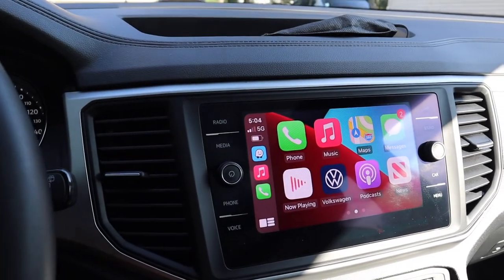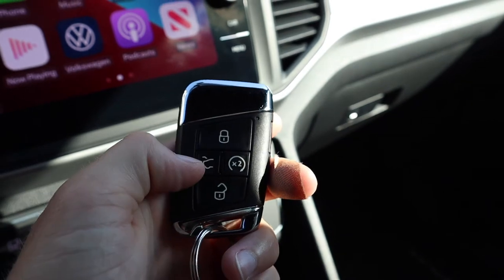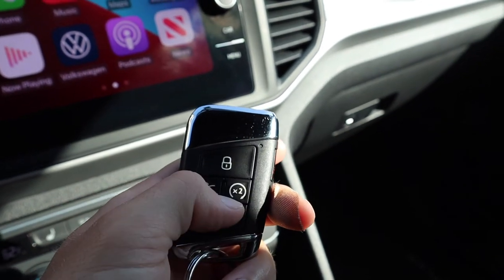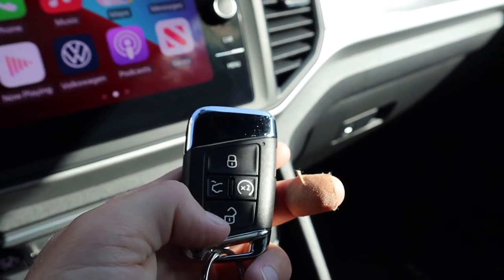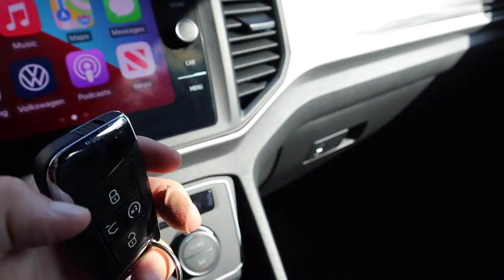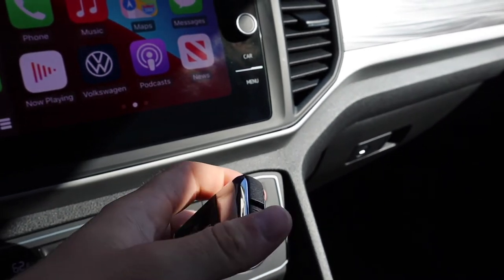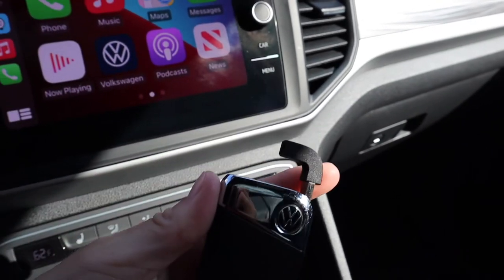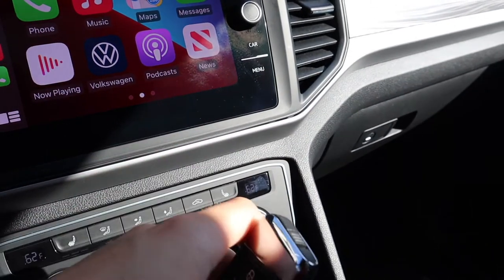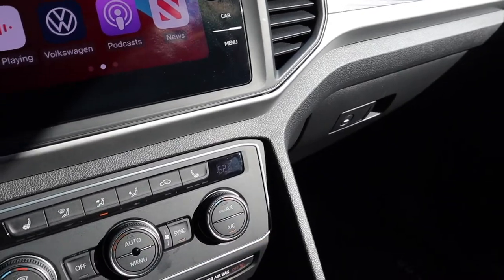So let's go show you the second row and the panoramic sunroof. Before I do that, I'm just going to show the key fob real quick. You got the lock, you got the trunk button, the auto start, and you have the unlock button — very simple key, very small. If you go up here and click this, you can pop up the manual key, so if you needed to manually put it in, you can do that with ease.